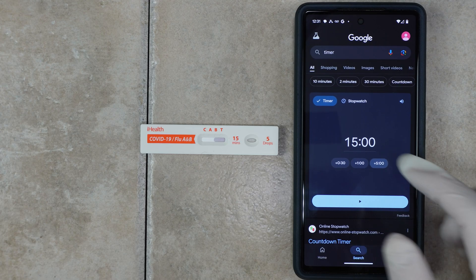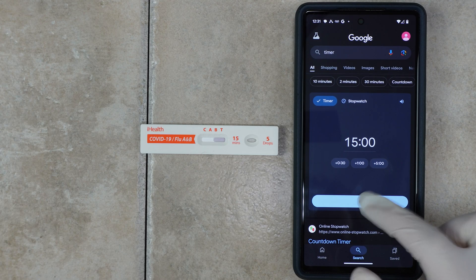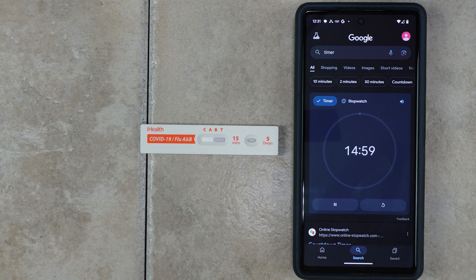Once you've got the five drops in there, you have to wait 15 minutes. If you lose track of time and it ends up being 30 minutes, you cannot use the results.